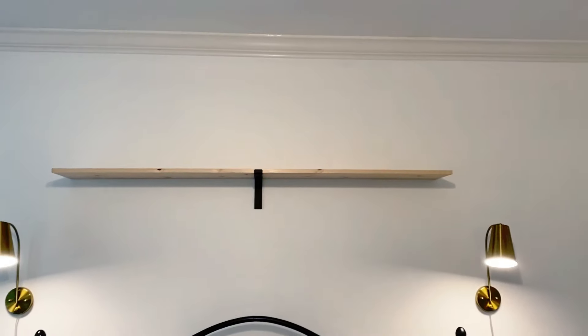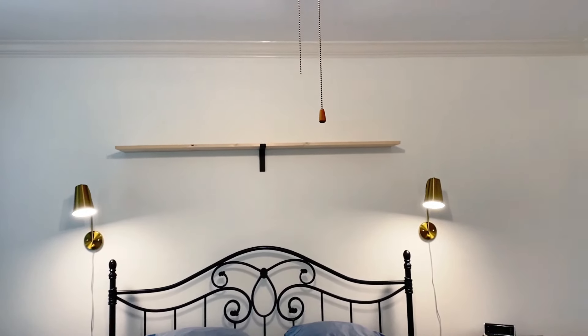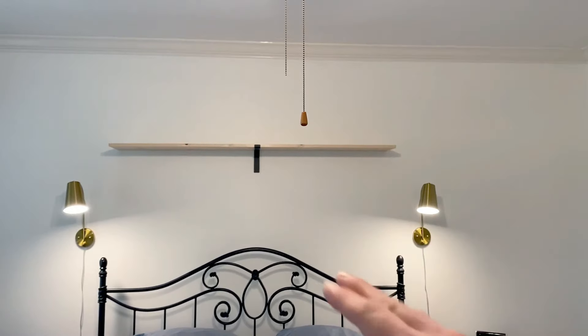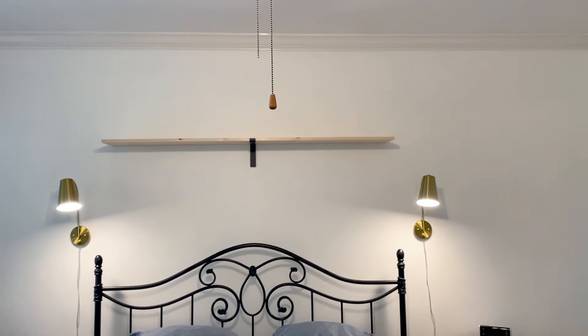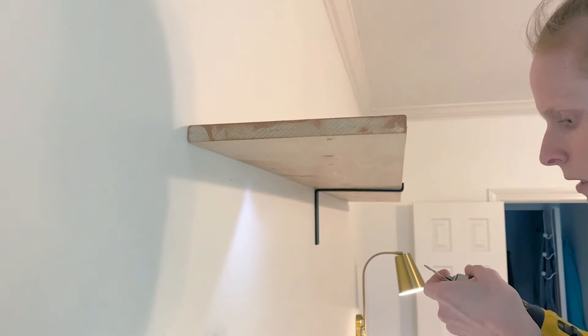I went ahead and put the shelf on the bracket just to make sure I liked where it was. I like where it is mainly because if I have any trailing plants they can fall without hitting us, and if I want any height on my plants I have a little bit of room. I also wanted to make sure the bracket and everything would hold the shelf.